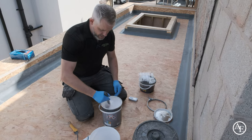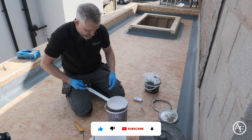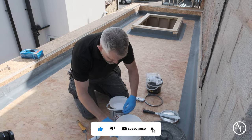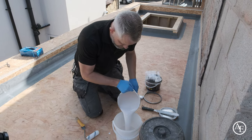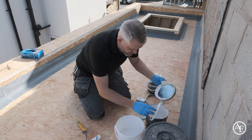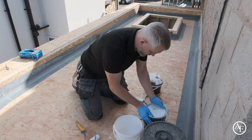Give that a good mix to make sure the primer is nice and well mixed. Give the container a wipe off and put some into the bucket — we're going to use roughly about a litre on this one. Always remember to put your lid back on because you don't want any contamination going into that.